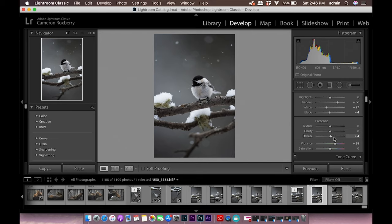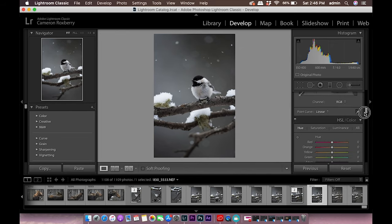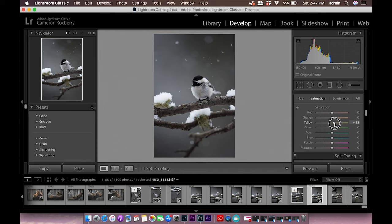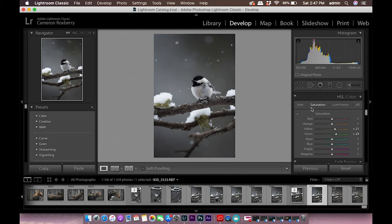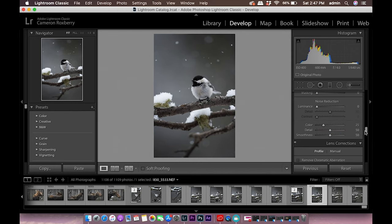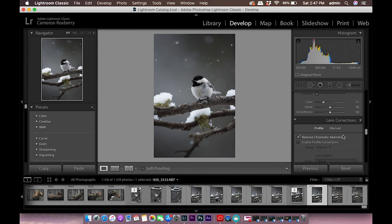I don't do texture, clarity, or sharpening in Lightroom — I sharpen all my images in Photoshop, which I'll show you in a minute. I do want to brighten up some of the mossy green on the branch, so I go to the HSL saturation panel and bump up the yellows and greens just a little bit to make those colors pop. I'll skip changing the hue since it looks good straight out of camera. I always remove chromatic aberrations just in case. I considered enabling lens profile corrections but it eliminated the natural vignette, which I actually like for this image, so I'm leaving it.